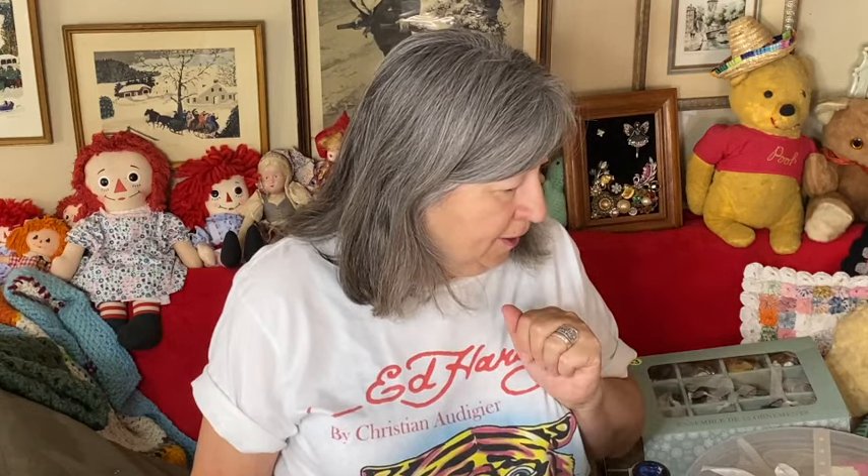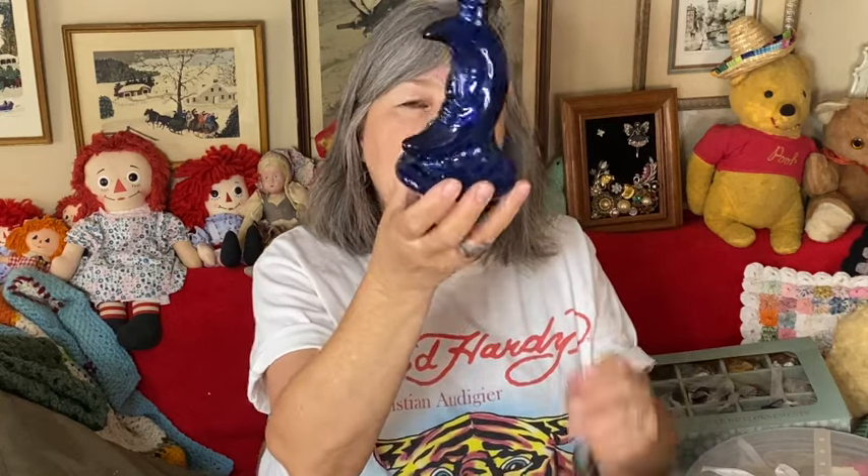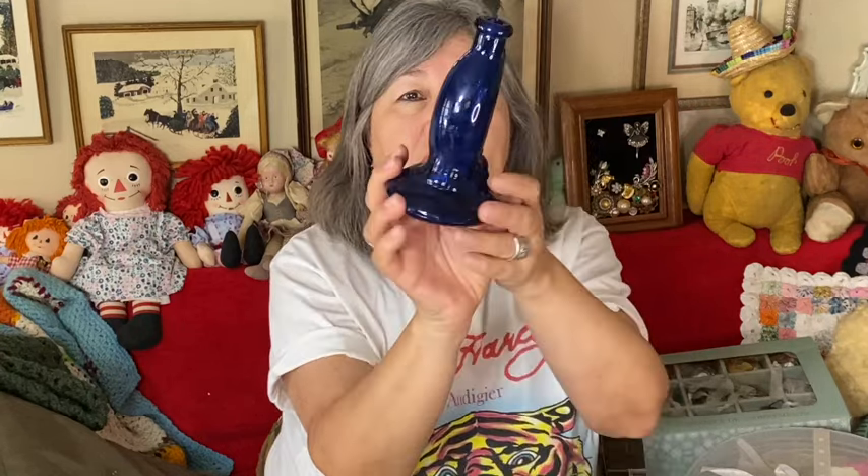At another yard sale, the only thing I bought was a cobalt bottle in a moon shape. She had a big collection of moon and star items — that's what she was collecting at one time. I'm pretty sure I'm going to sell this one. There's a sticker on it — it's not vintage — but it was made in Spain. I just love cobalt blue; it's really nice in the window with the sun shining through.